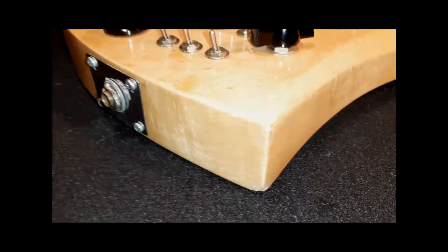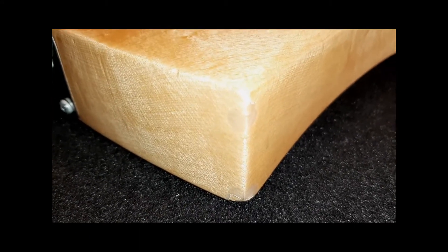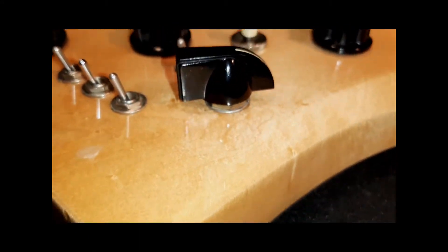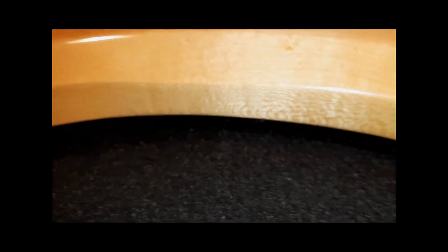The bottom edge coming up right there, a blemish right at the top right there, and the tip of the bottom lower horn.